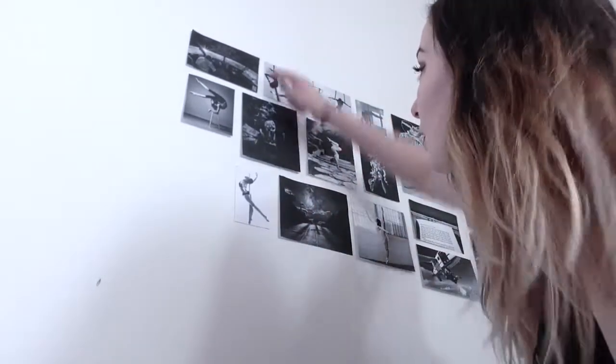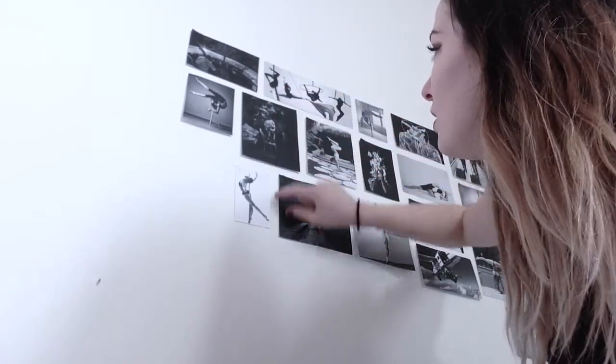I decided to wrap it around the corner wall and start putting pictures on that side too. I also started categorizing the different photos — I don't want all the airplane photos crammed in the same place. I sorted them: airplanes, philosophy/thinking stuff, and aerial arts pictures, so I can distribute them evenly.